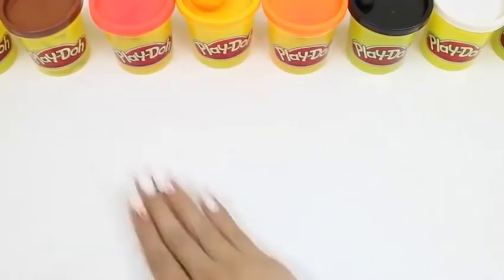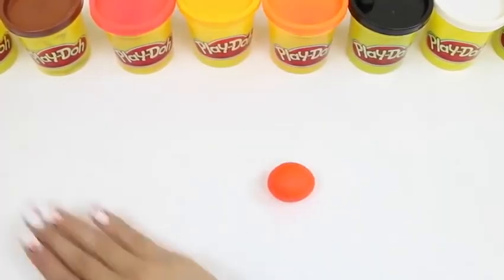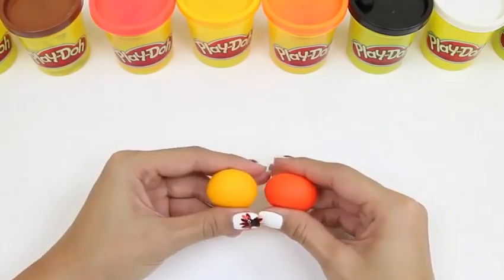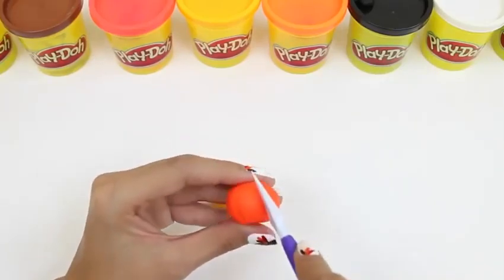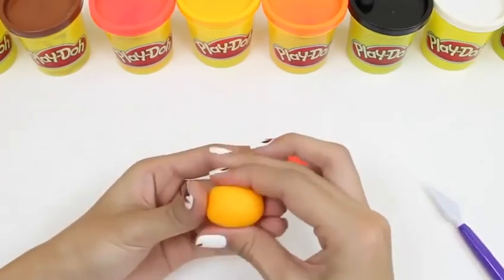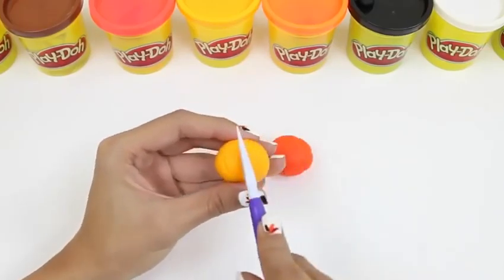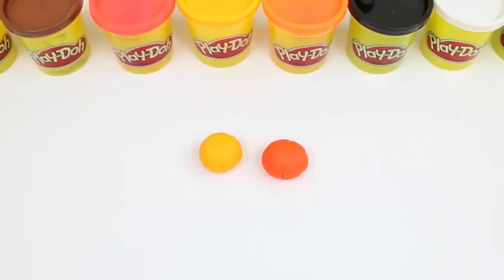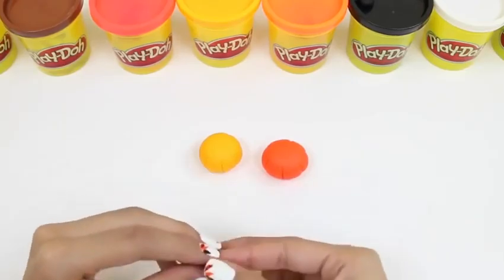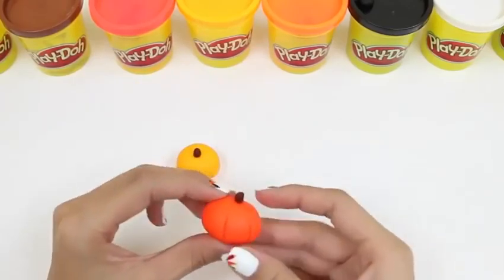Since we have some Play-Doh left over, let's make some pumpkins! We just roll it up into a ball and push it down a little bit, so it has kind of a flat top and a flat bottom. And as added detail, let's take our cutting tool and make little lines around it, coming from the top to the bottom. We'll do that for both of our pumpkins! And of course the pumpkin needs a little stem — we'll use our leftover brown Play-Doh for that! We just roll it up into a little cylinder shape and then place it on top. And there we have two pumpkins!